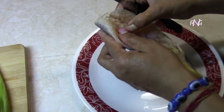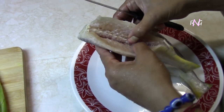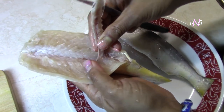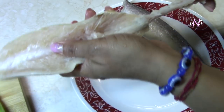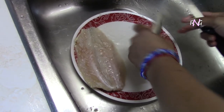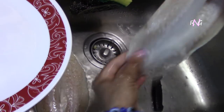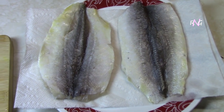First of all you're going to debone your mangameri or whatever fish you're using. We're using these mangameris here. You can of course get the fillet and use a fillet instead of the entire fish — you won't have to do deboning and stuff like that. After washing, you're going to place these on paper towels to get it dry.